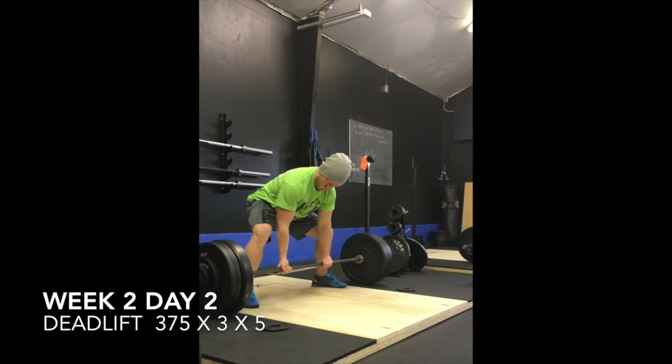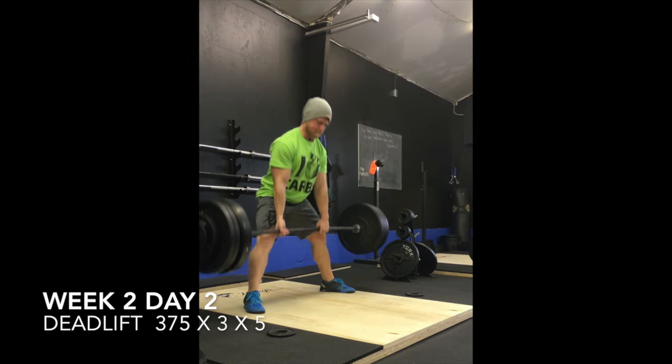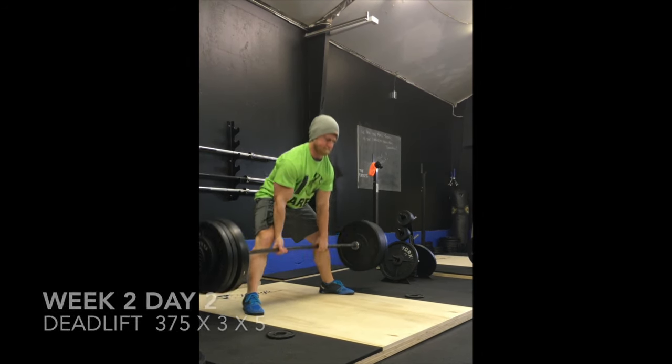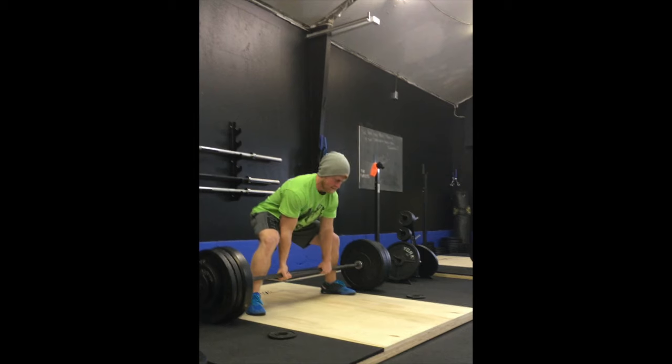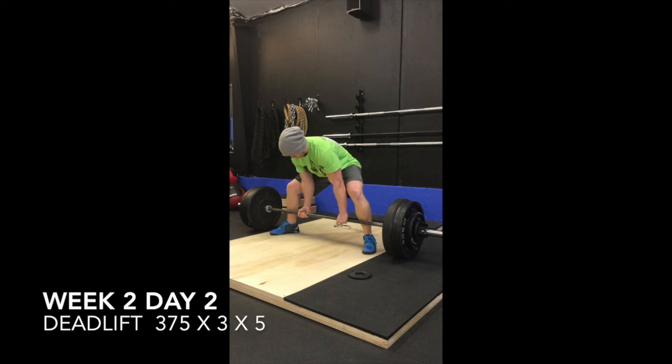Moving on to deadlifts — this is the deadlift power day, five sets of three at 375. There are three clips from some different angles. Just working on the speed of takeoff on the final set.